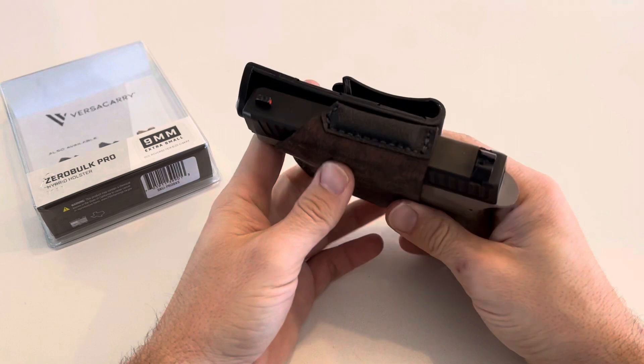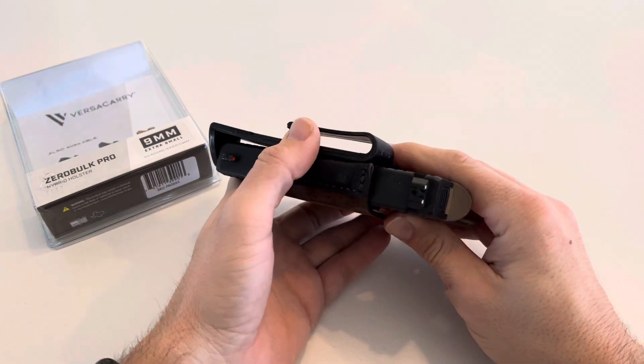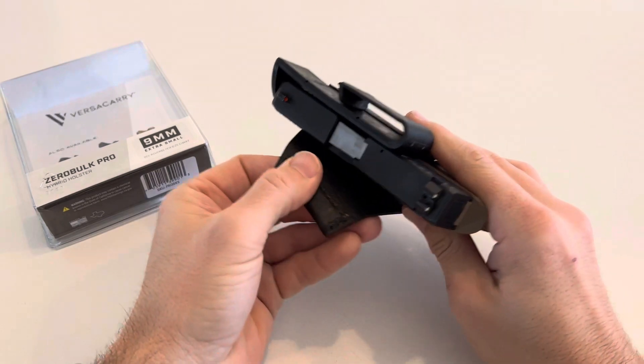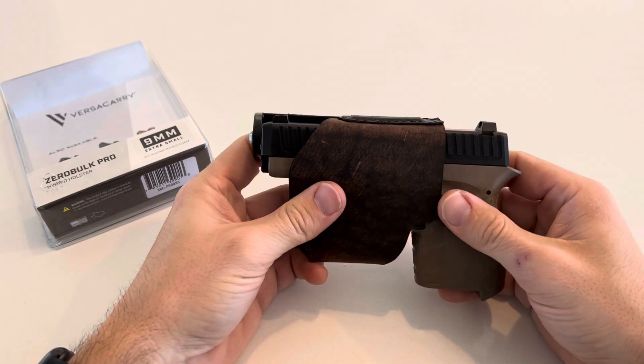The only thing I didn't know about was I thought this would be attached here and would slide over. Not a deal breaker. Quality's still good, has good material on top so it's not messing up your barrel slide or your slide on top.